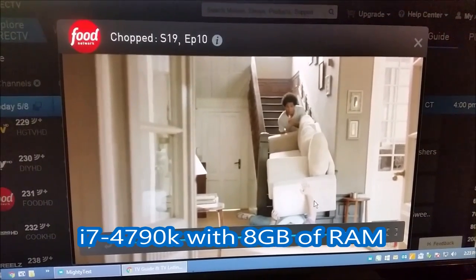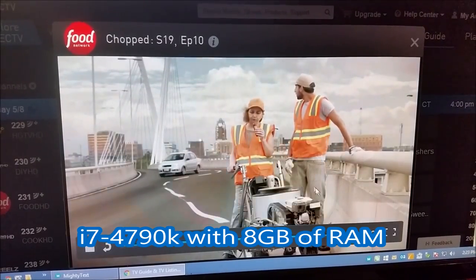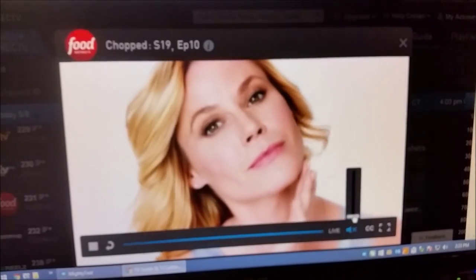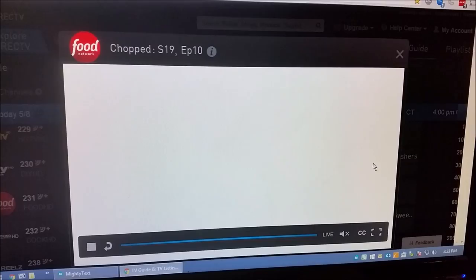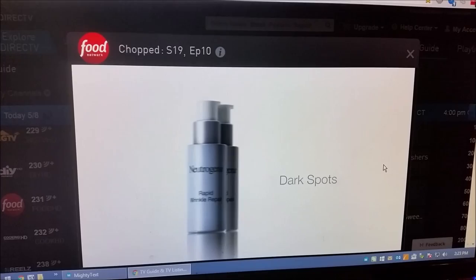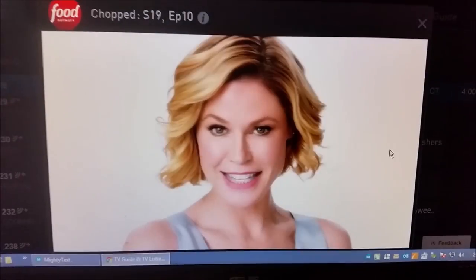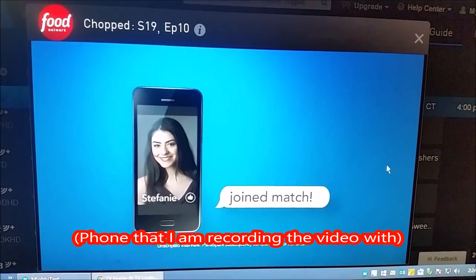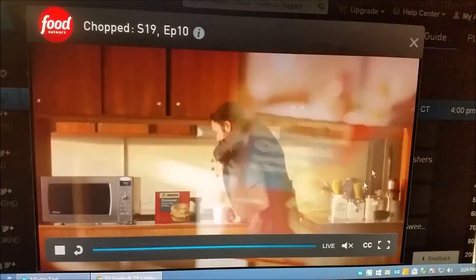I'm running this on an i7. Let's quiet that down. So you'll see the video plays pretty flawlessly on my computer — no real problems with stuttering or anything. The color is a little off on this phone, but it looks fine on my monitor. So that's the example of playback on the computer.